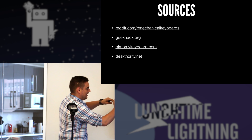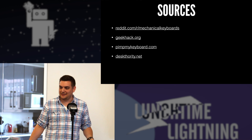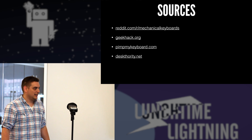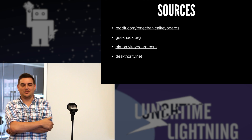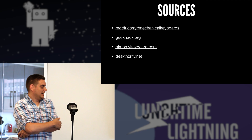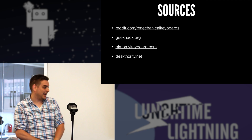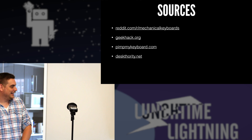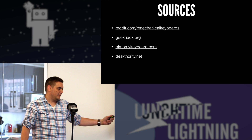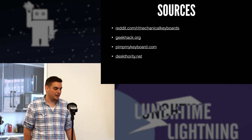Here are my sources. The big one is Reddit's mechanical keyboards subreddit. Geekhack.org — if you start to get into this community, Geekhack is really the place where you'll get a lot of your information and find products to purchase through group buys. There's also Signature Plastics, which runs PimpMyKeyboard.com — it does exactly what you'd think, allowing you to customize and get new key sets. And Deskauthority.net has a great wiki that explains the history of the Cherry MX keys as well as all the different mechanical key switches available.